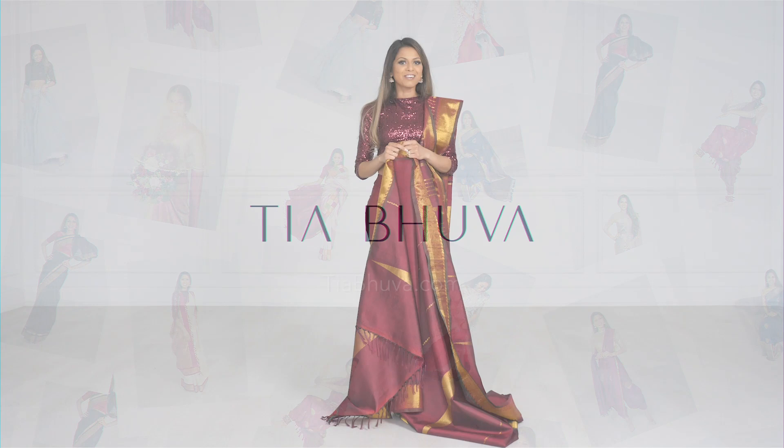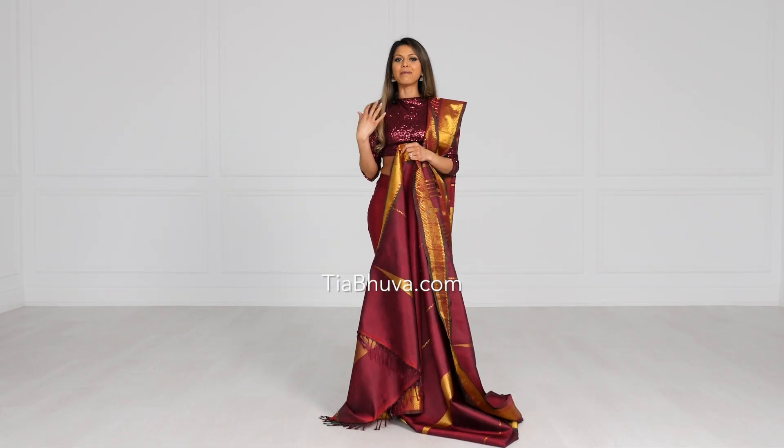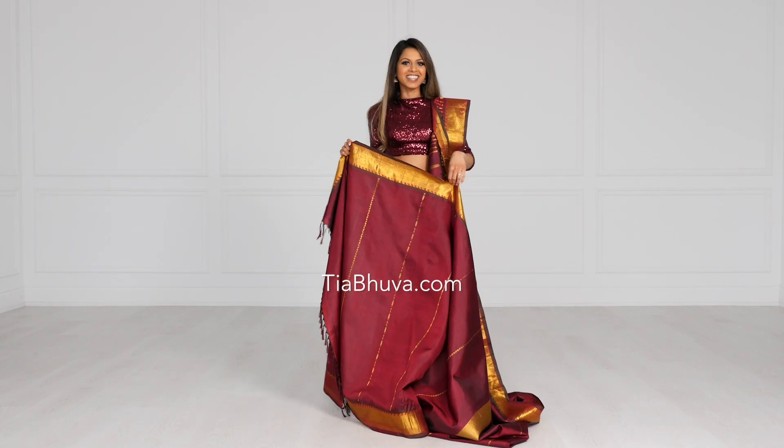Before we get started, grab your sari, and if you don't have a sari with you right now, grab a bed sheet, a blanket, a scarf — any long piece of material with a straight edge. So let's go grab that and let's get started.